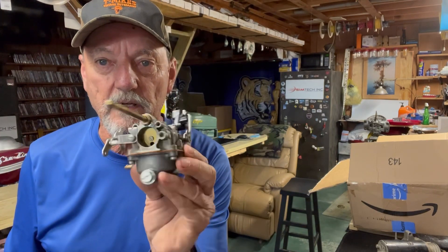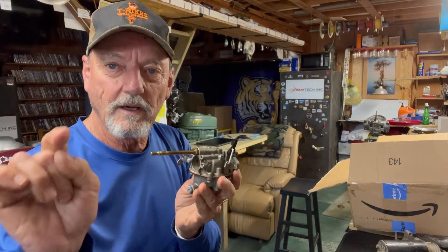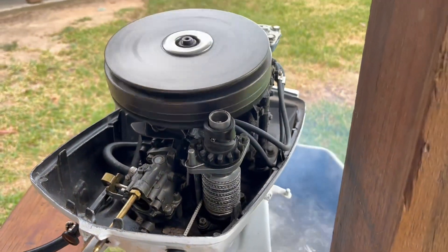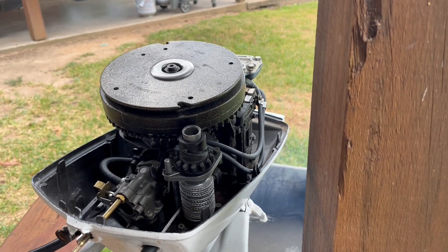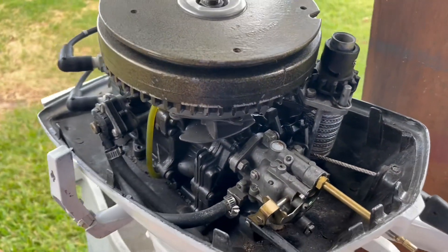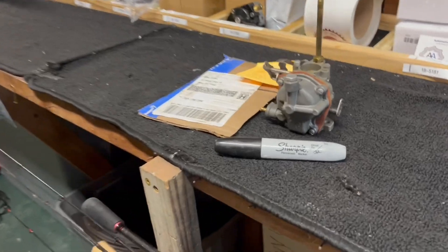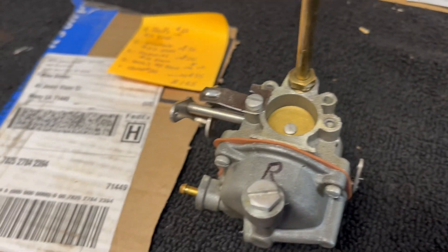I'm gonna do a little estimation on these parts and get to work on his six horsepower carburetor and show you how to test it and run it on my motor. As you can see on my six horsepower, that carburetor works fine, so I'm gonna switch it up, put his carb on and see what we got. I'll take the carb on it — okay, I'm gonna pull it on my motor.